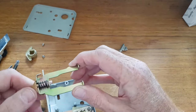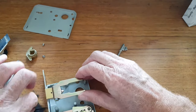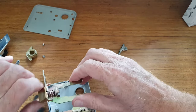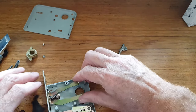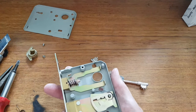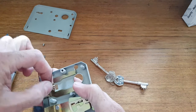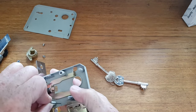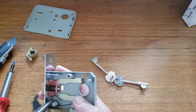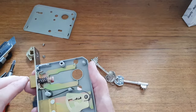Some of them you can just do that, but some have to be turned around — more fiddly — because you want to get that spring underneath. This one is great: just turn it around like that and put it back in. This is an Era 573, by the way.